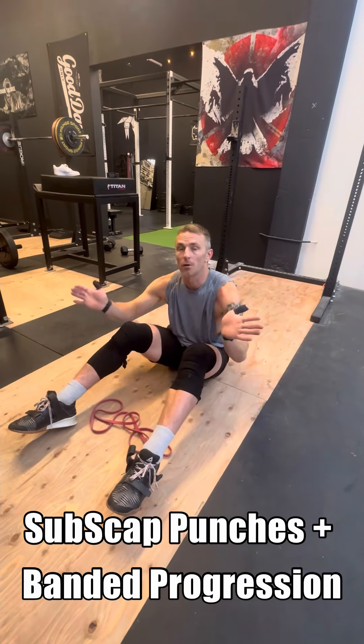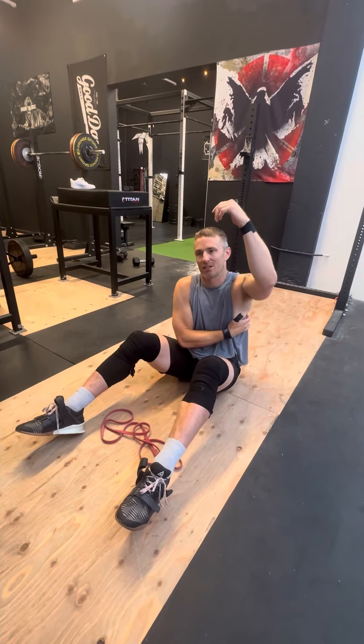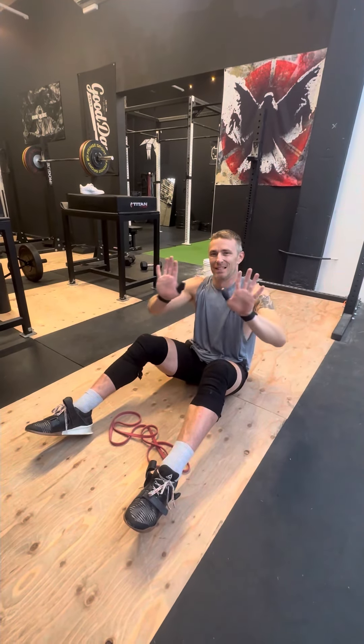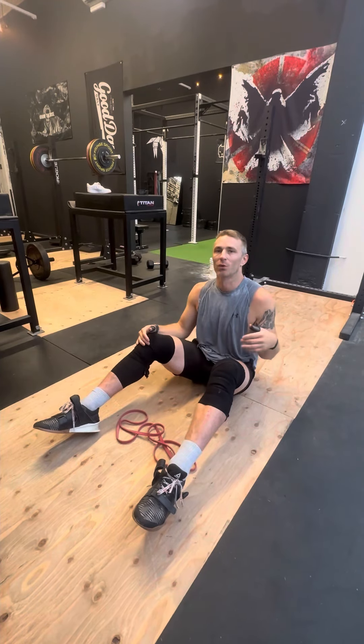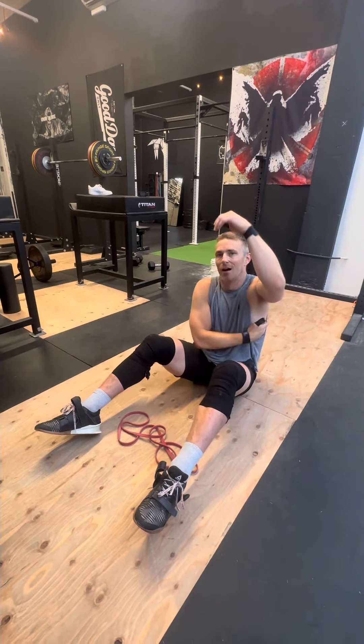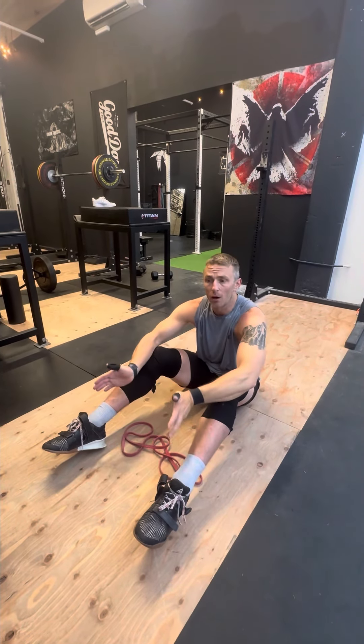We're going to be talking about some punches with and without a band to address our serratus anterior, help shoulder blades slide down out of the way when we do press overhead, and relieve pain we might be feeling in the strap, neck, or right in that subscapular gap underneath the shoulder blade area. These are really helpful for that.